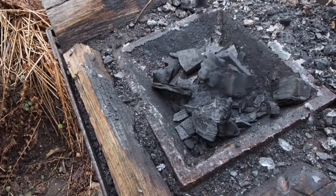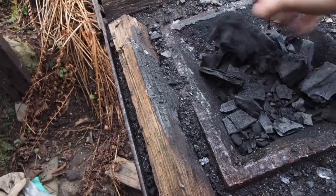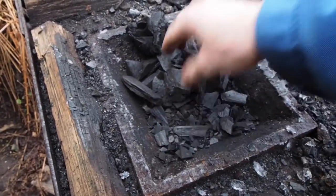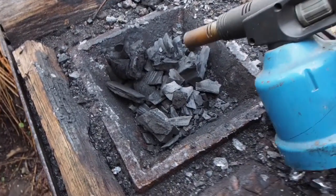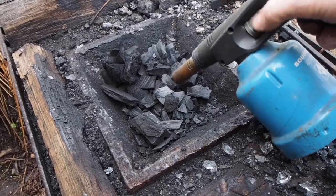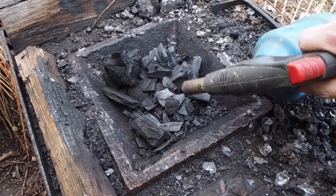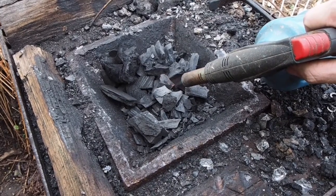I'm starting the fire with charcoal — wooden charcoal — because it catches fire easily and provides good heat to start the burn of whatever fuel you're using afterwards. I'm using a gas torch to light the coals, get some embers glowing, and then turn on the airblast.